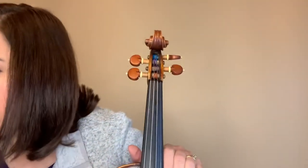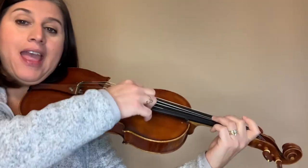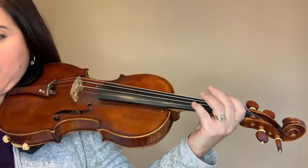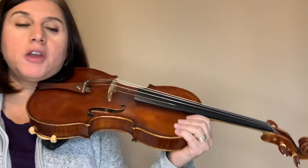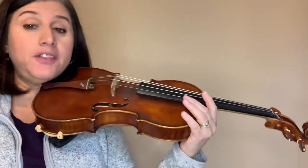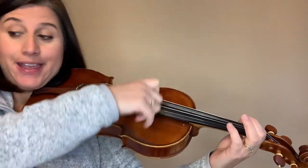Look at measure three: D, D, A, G, F, E, B. The last measure has two D's, then A, G, F, E, B — it just goes down the scale. D, D, A, then down the scale: G, F, E, B, D, D, D. That's pretty easy.